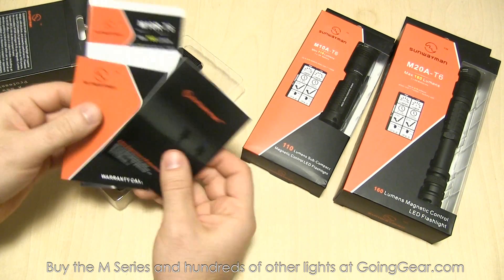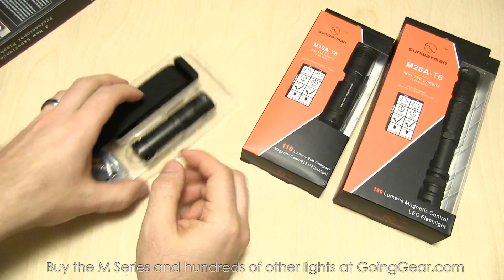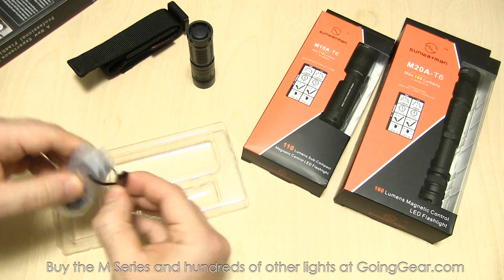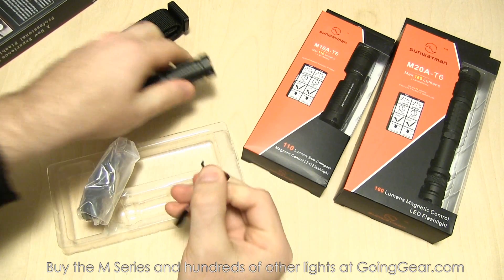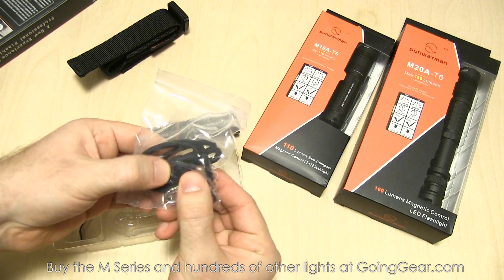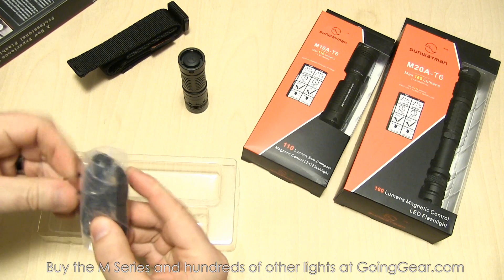So we have some warranty information, instruction manual, and a little brochure if you want to see their other products. Of course, if you want to see them in action, we'll have videos on all of them. Here's the holster — I'll show you that better in just a second. Here is the flashlight. Pocket clip — clips right on like that, nice and secure. Takes a decent amount of force to put it on and remove it. Lanyard, spare o-rings, spare boot cover for the tail cap. So if you ever need to replace that, you do have that ability.